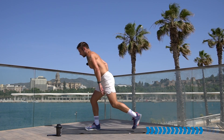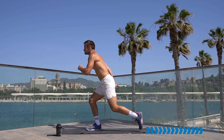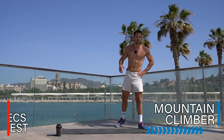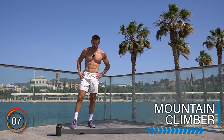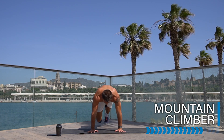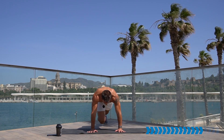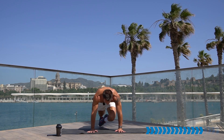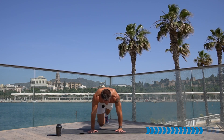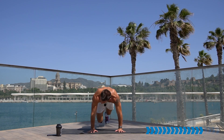Well done, shake it off. Epic work. Breathe it in, recover and rest before we take it down into mountain climber. Let's go — push-up position, knees come up into the chest. Speed is up to you — if you can jog it or run it, it's going to be better for today's workout. Come on, don't stop. To the end, 10 seconds!